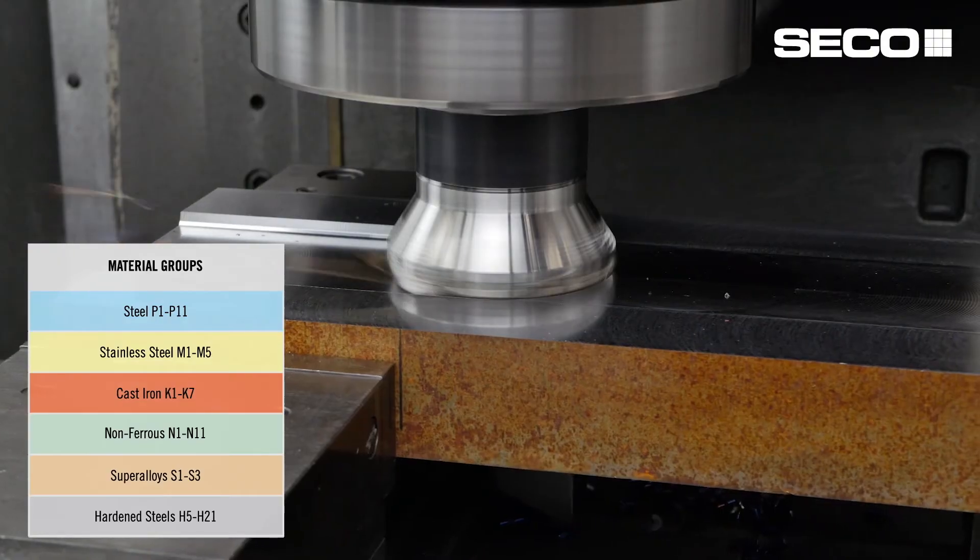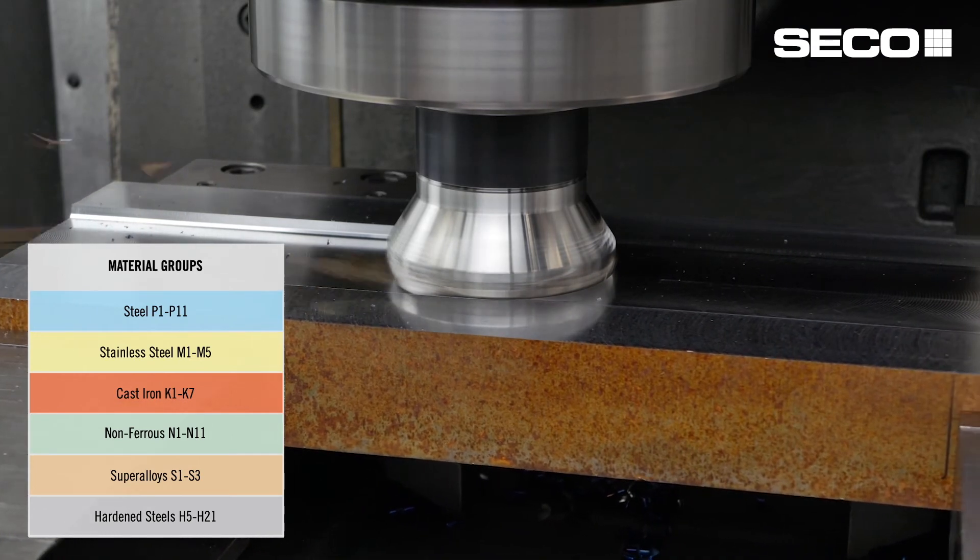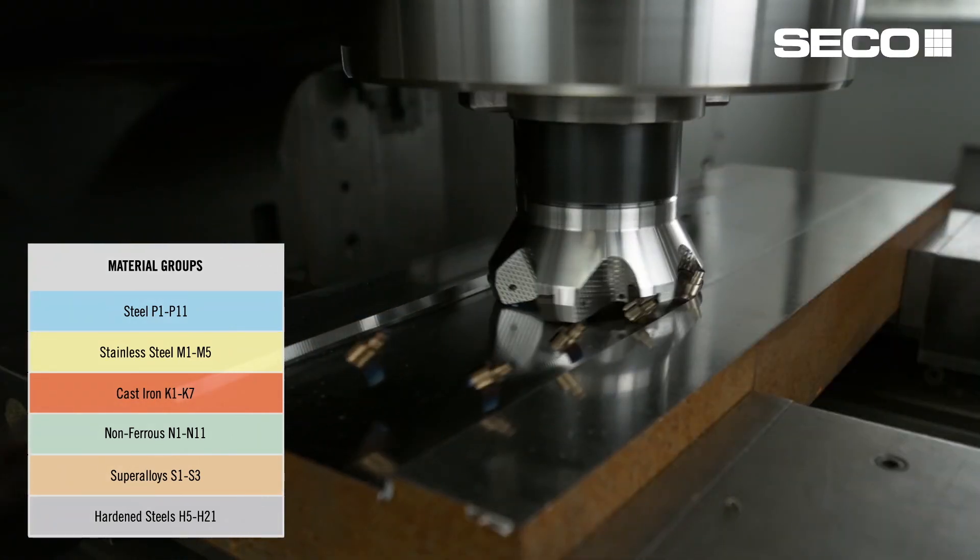Whether it's steel, cast iron, stainless, or high temp alloys, we have the grades and geometries in both these formats to give you every opportunity to maximize your potential in your machine.